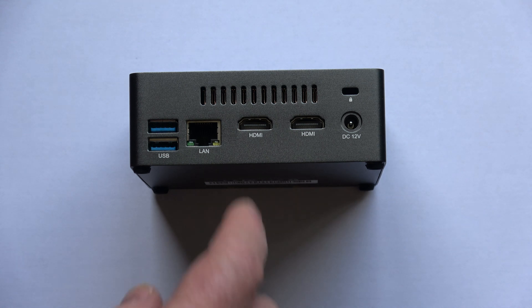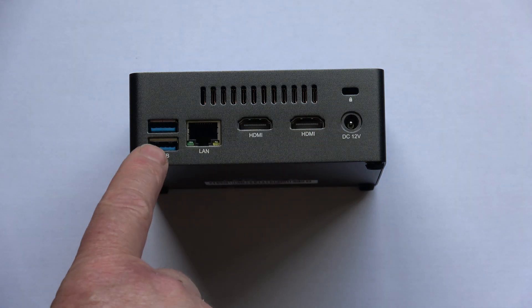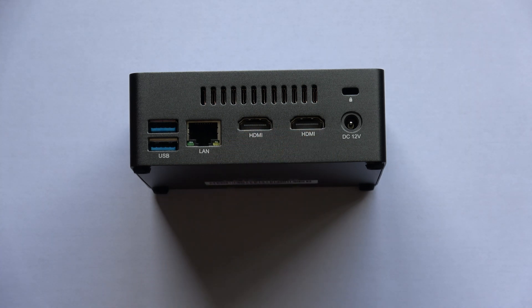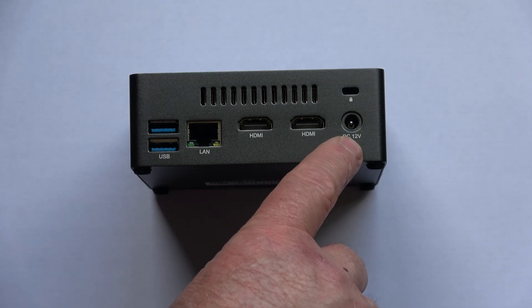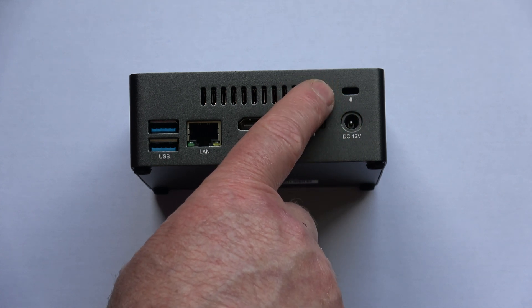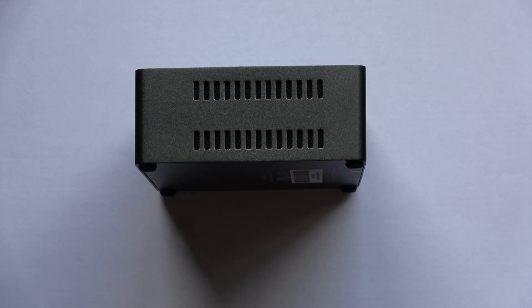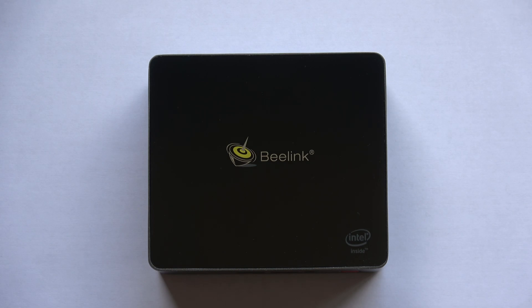On the rear of the machine there's the fan inlet, two more USB 3 sockets, an Ethernet socket, and two HDMI sockets — capable of 4K at 30 frames per second. There's also a power inlet and a security lock slot if you want to leave it in an office overnight. On the left-hand side there are air vents to allow airflow when the unit is being pushed hard and the fan is running. I'm very impressed with the build quality — it feels very solid and is a nice looking mini PC.